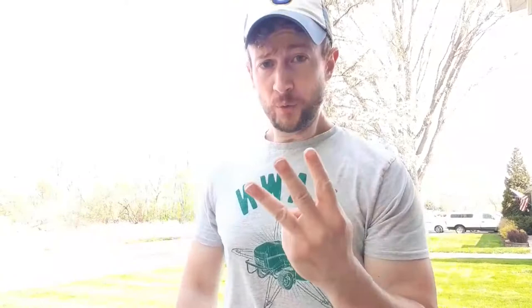All right, now once you get all your seed laid down, remember that you have three keys to success. You need heat from the sun, you need good seed-to-soil contact, and you need to keep that seed moist. I'll see you next time!